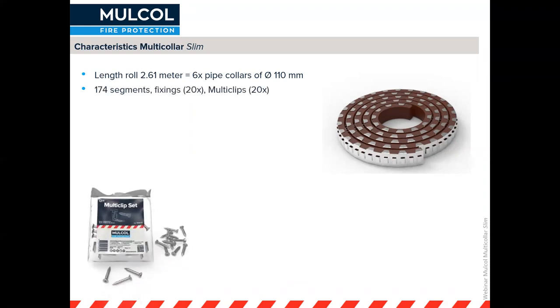The collar has 174 segments. It also comes in a box with fixings for different substrates and Multiclips to fix the collar to the wall. So you've got everything in one box ready to start installing it.